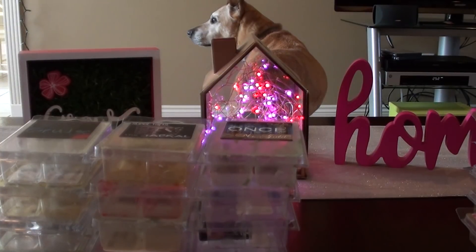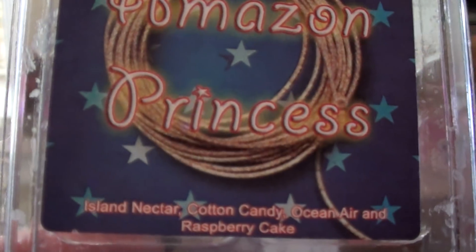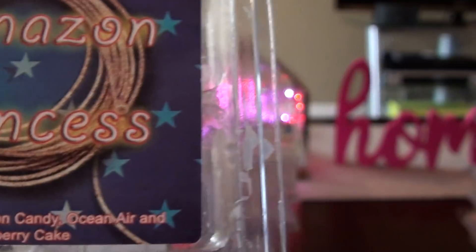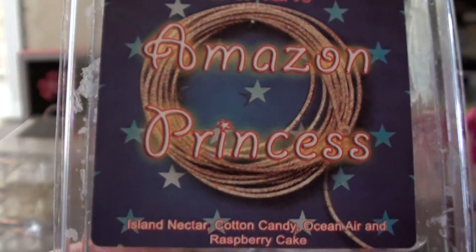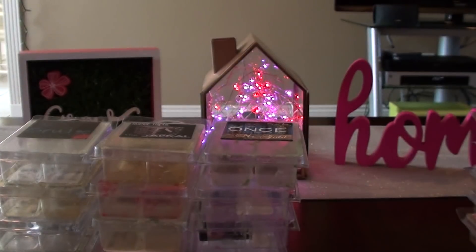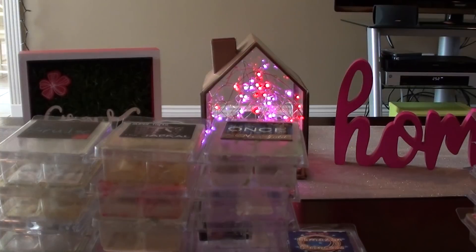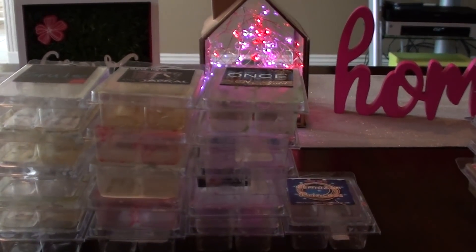Amazon Princess — this one was just okay for me. It was just more of a fruity sweet scent. The ocean air and raspberry cake wasn't really dominant to me on warm, so for that reason it's just kind of basic. On cold I do smell ocean air, but on warm, the dominant notes to me were just fruity and sweet. It's probably a little different with the ocean air and raspberry cake, but that's mostly what my nose got.